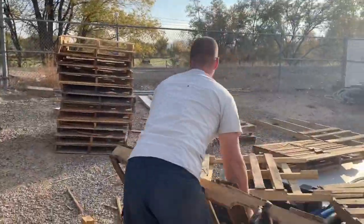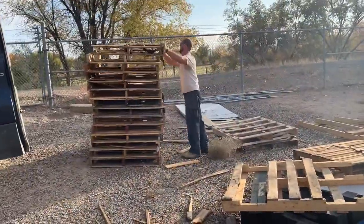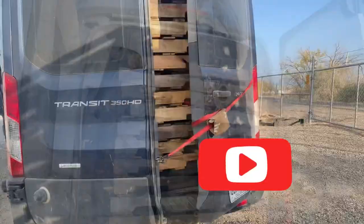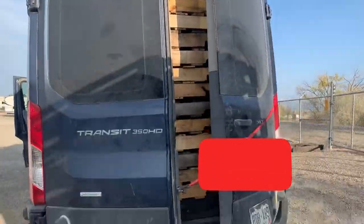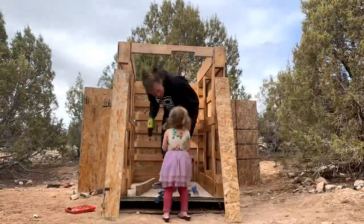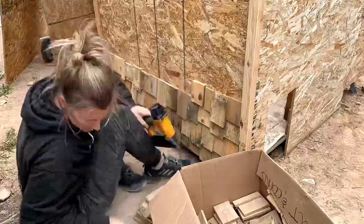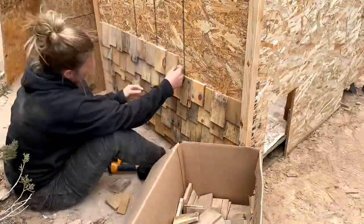Back before winter hit we ran into town to pick up some pallets. The yard that we got them from was a total mess, but we found some good ones and cleaned up the rest. These are the pallets that I used on the chicken coop build along with some other recycled materials.